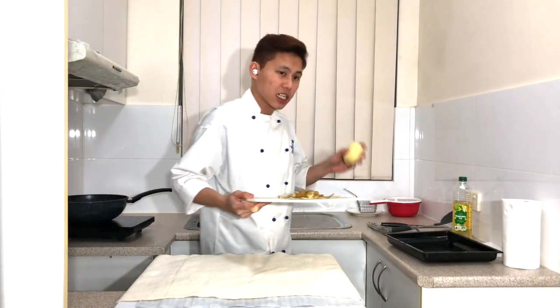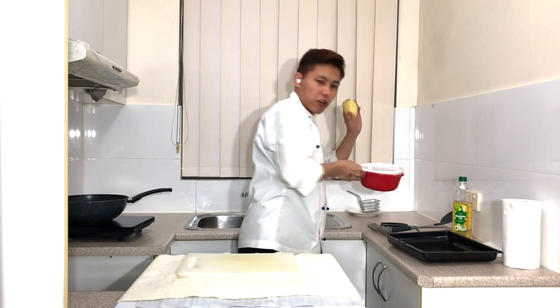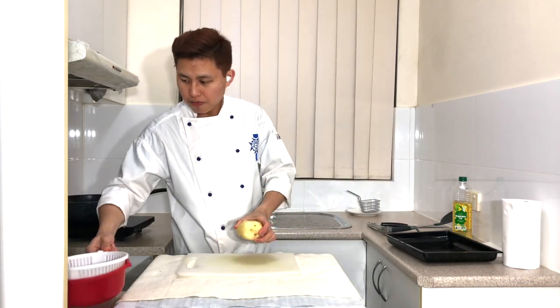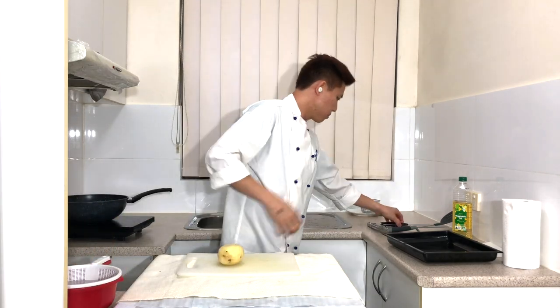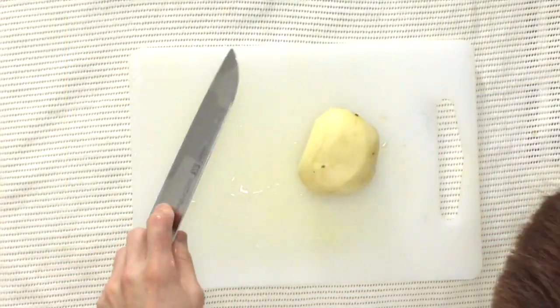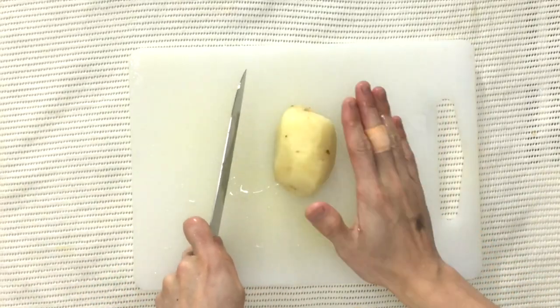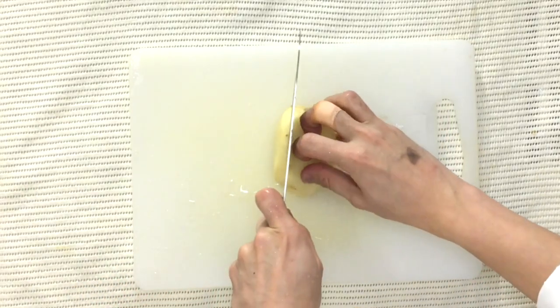Now I'm going to start cutting them into slices. Get your potato, your knife, and your water. Cut one flat side down to even it out. There will be uneven parts on this potato, so I'm just going to use the nice parts.